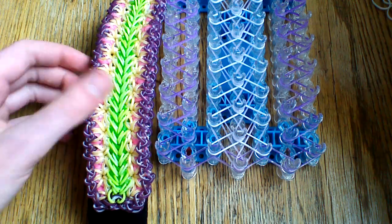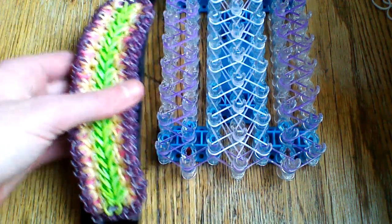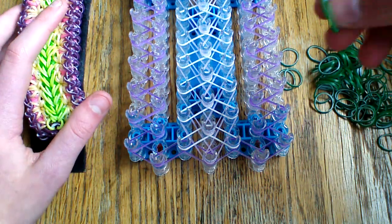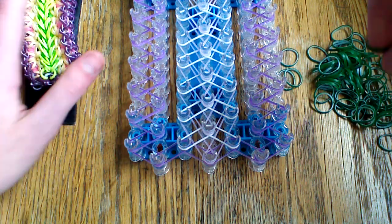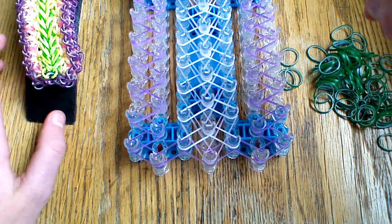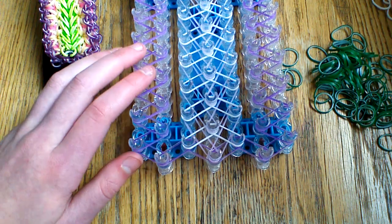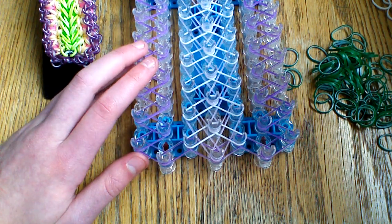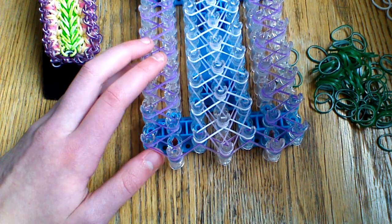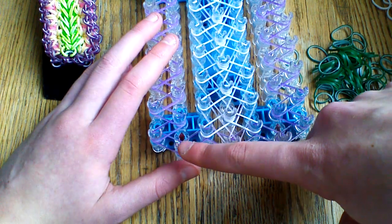Next we're placing the white Persian bands — I'm using the Jolly Green bands, which are the dual layer dark green ones. This bracelet is pretty dual layer friendly except for the center, which might get really twisted, so be aware of that. You're going to place a partial starburst — it's four bands of the six of a full starburst; you're not going to place the other two.